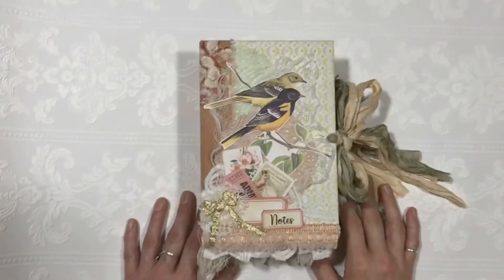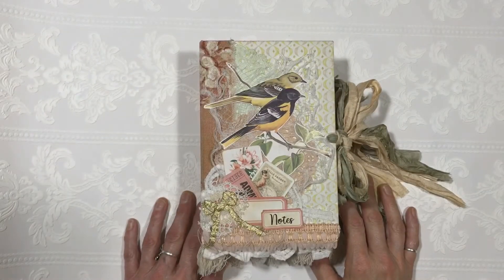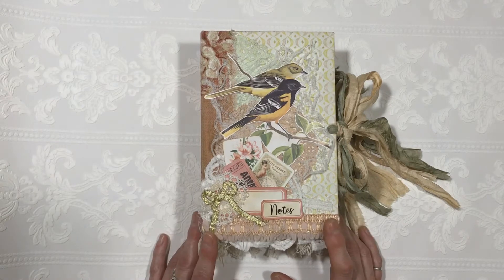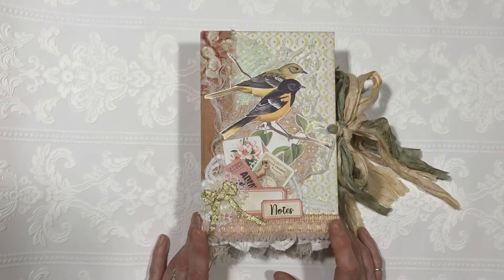Hello everyone, this is Melissa. Today we're going to be doing a flip through of a completed journal. I used a digital kit called Peaches and Cream Delight from Sherry Schmier at Studio 28E. This is my design team project for April.